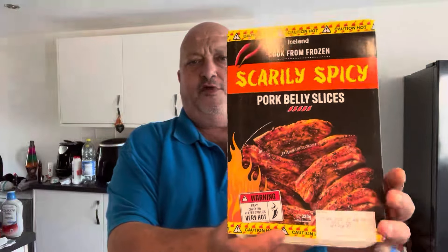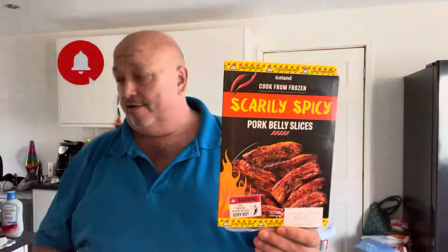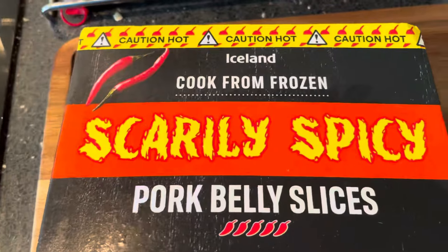Hi all! Look what I found at Iceland — Scarily Spicy Pork Belly Slices with a five-chili rating. They were four quid and I hadn't seen them before, so they must be new. Let's get down to them and have a look at what we've got.